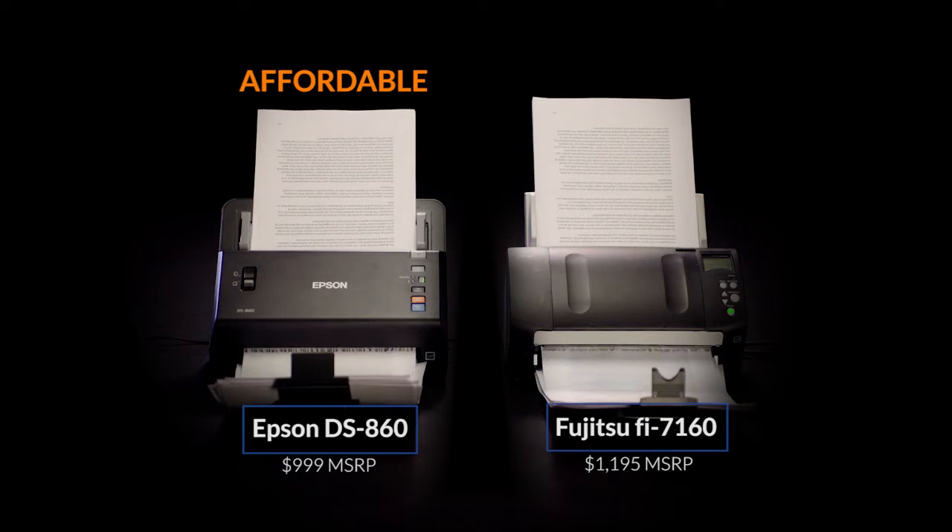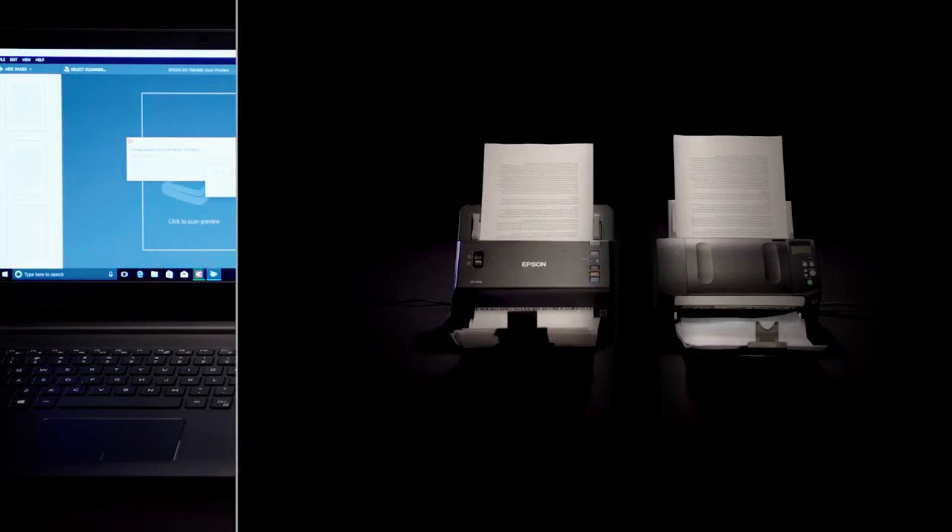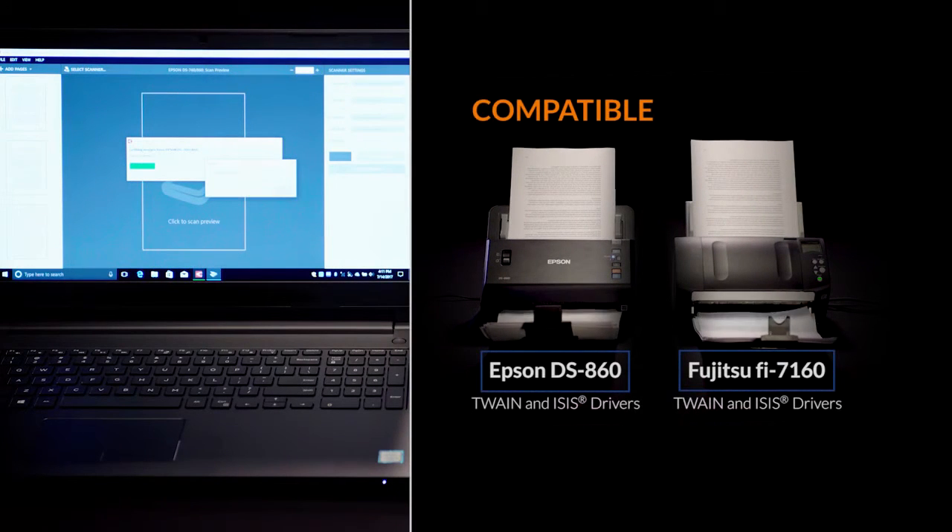Plus, it's more affordable than the competition. And it is compatible with virtually any software with its included Twain and Isis drivers.